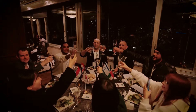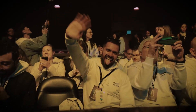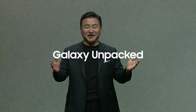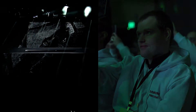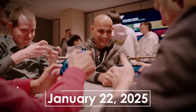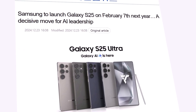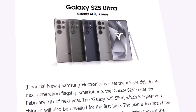Official details are here and Samsung's next big thing is about to hit. Samsung is entering a critical phase as it prepares for the unveiling of the Galaxy S25 series. A new report suggests that the release date for the Galaxy S25 series has been set for February 7, 2025, following its official launch on January 22, 2025. According to FN News, Samsung has confirmed the Galaxy S25 series will be released on February 7, 2025.